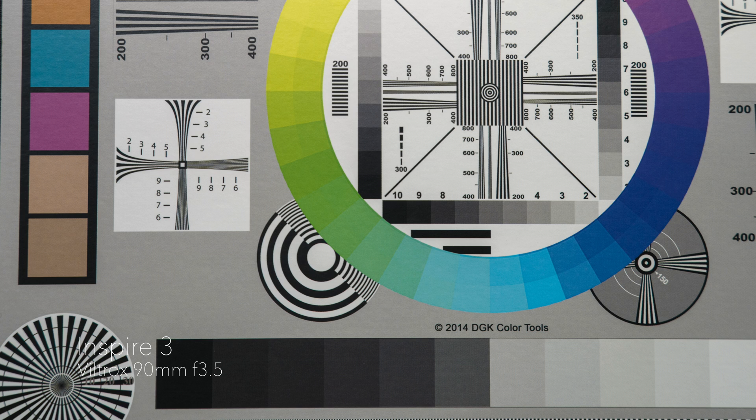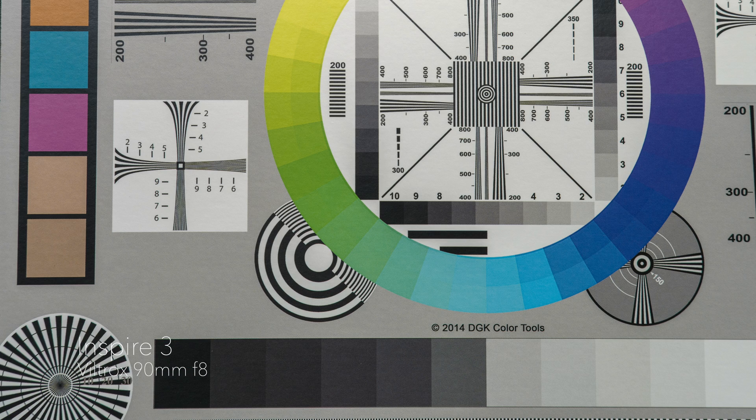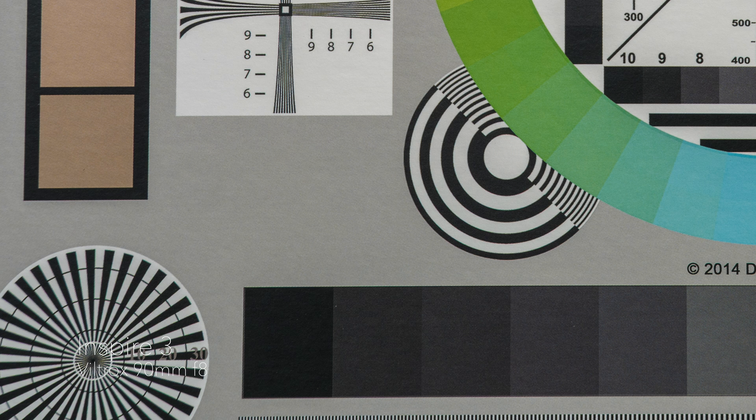Here you can see some quick sharpness tests. It is pretty sharp at f3.5, but it definitely sharpens up a little more when you stop down — f5.6 to f8 seems to be the sharpest, even out at the edges. Overall this lens is really good out of the box, even wide open at f3.5. It's definitely sharp; you just have to watch your focus because it is a much tighter lens and you'll notice quickly if you're a little bit out of focus.